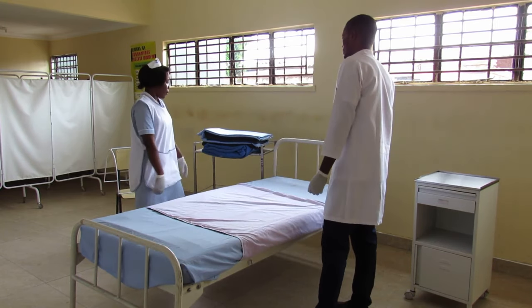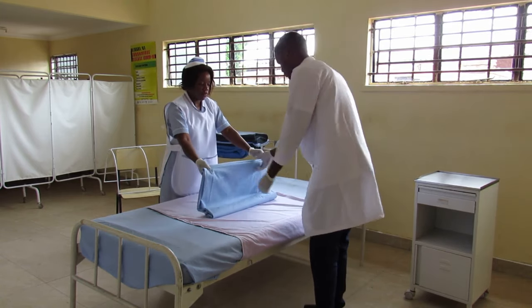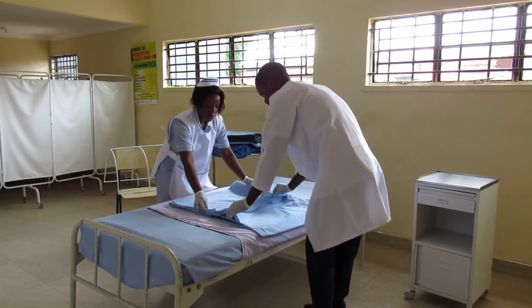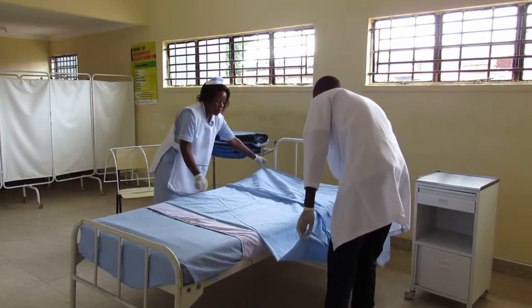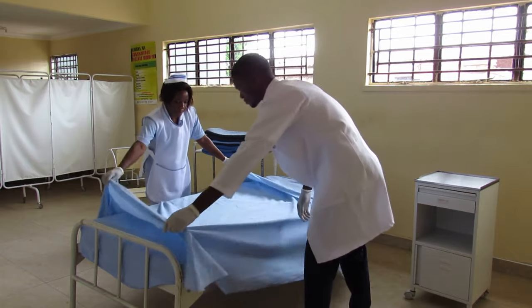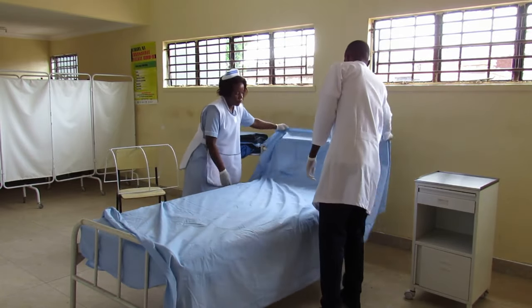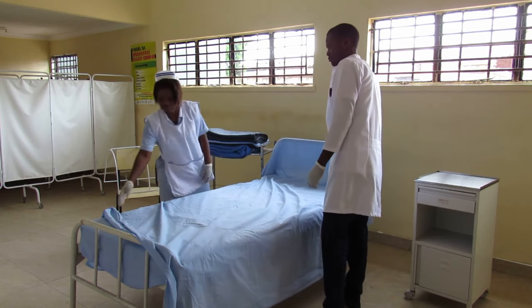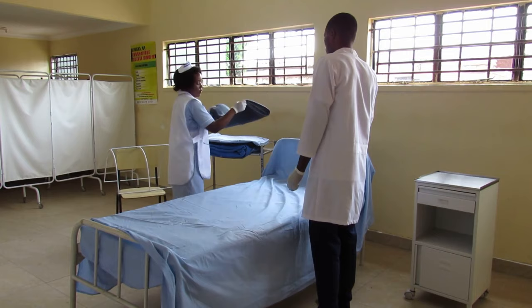You can pick the bed sheet as you start making the first portion of the bed. Take the blanket and add it to the rest.